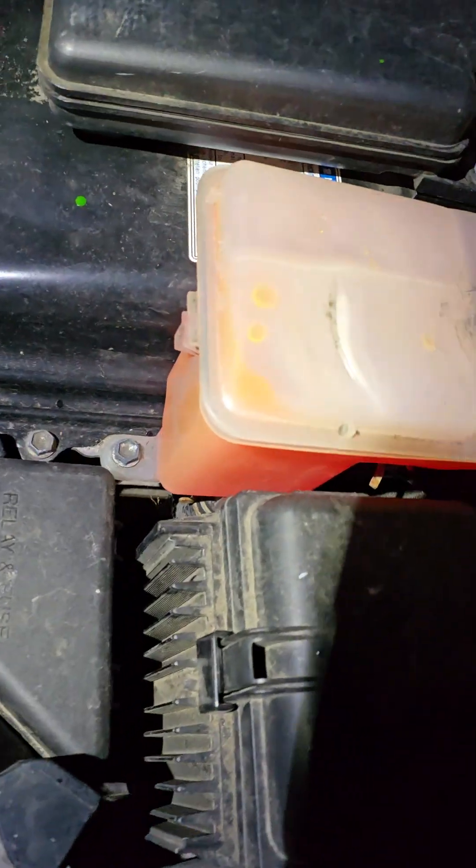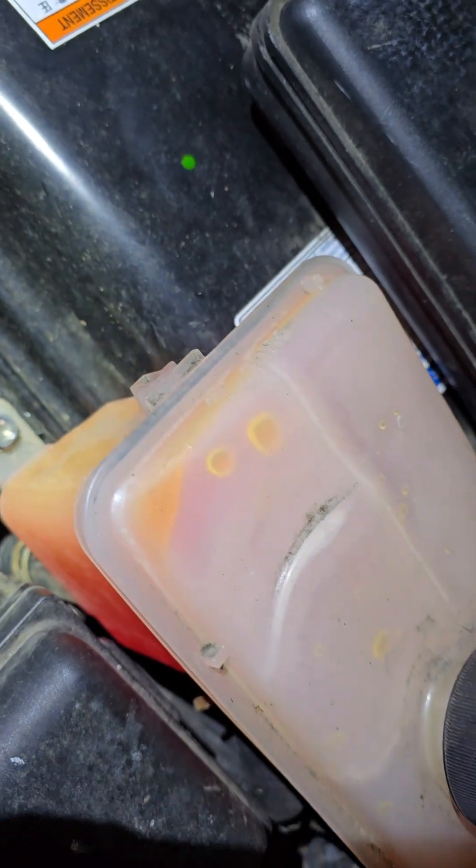Inverter's going fine. You can see the inverter in here — you can see the fluid coolant flowing. Inverter's good.